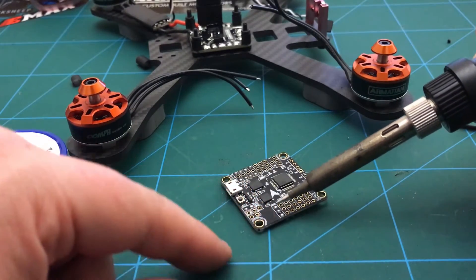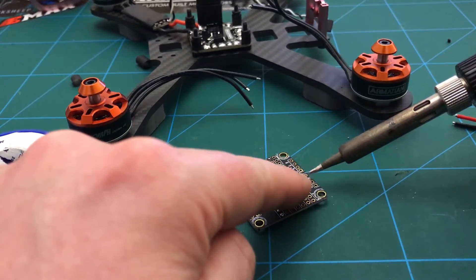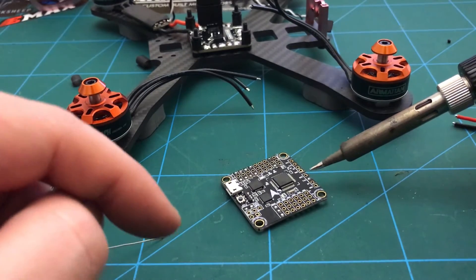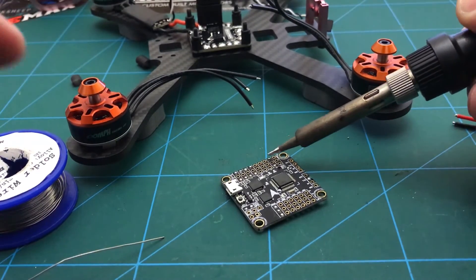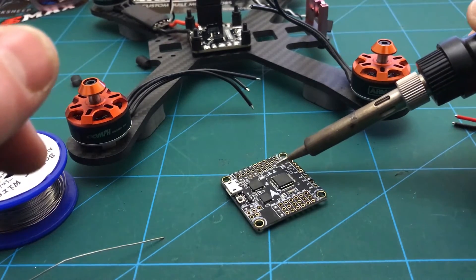So I've got the S-bus soldered up there for the receiver, I've got TX2 soldered there for the telemetry, and I've got these soldered up for the five volts in — that's on to number eight for the motor outputs.